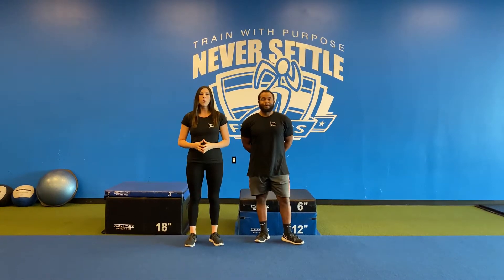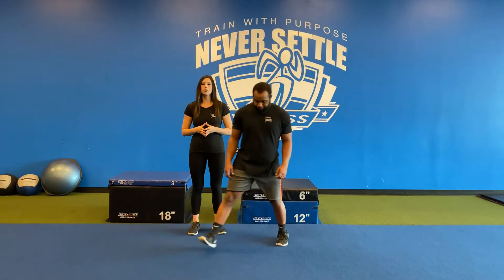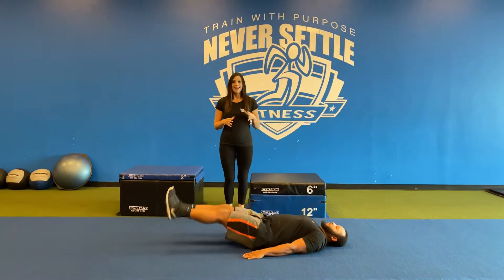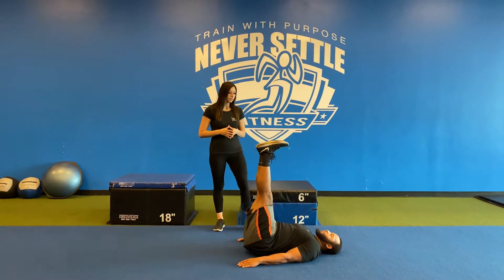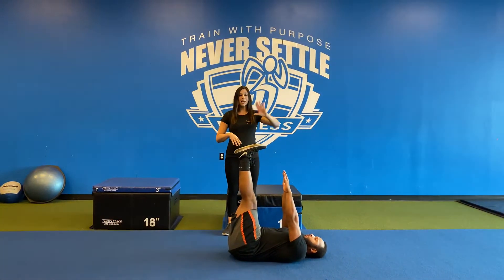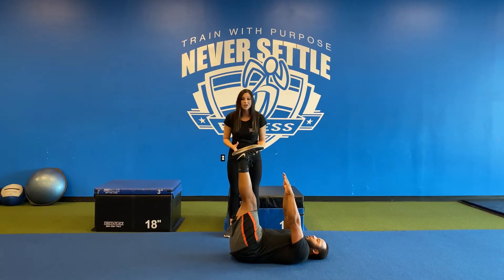These are toe touches. Go ahead and lie flat on your back with your legs straight up in the air, hands out to your side. You are then going to bring your hands straight up, reaching up and in, trying to touch your toes.